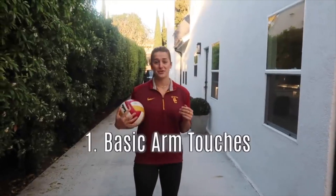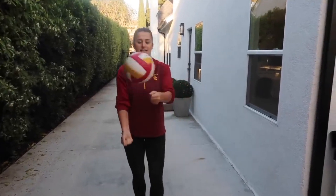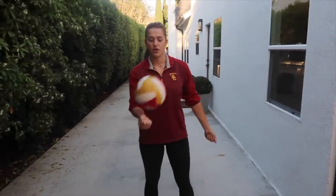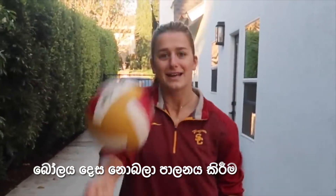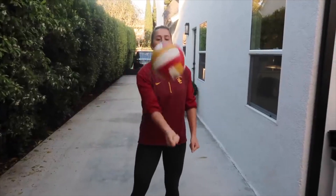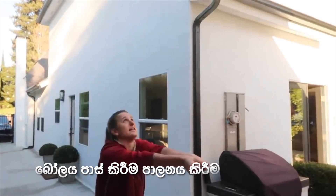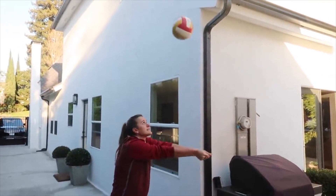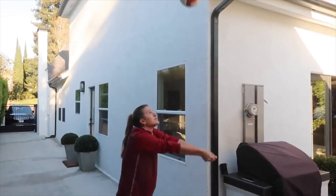The first thing you can do is just get touches in by yourself. You can touch the ball like this and go back and forth — just a good rhythm to get your hands and arms used to the feel of the ball and being able to control it. Maybe looking at someone and talking to them while you do this can be helpful. Another thing you can do is pass the ball by yourself, just practicing a good touch on the platform and control.